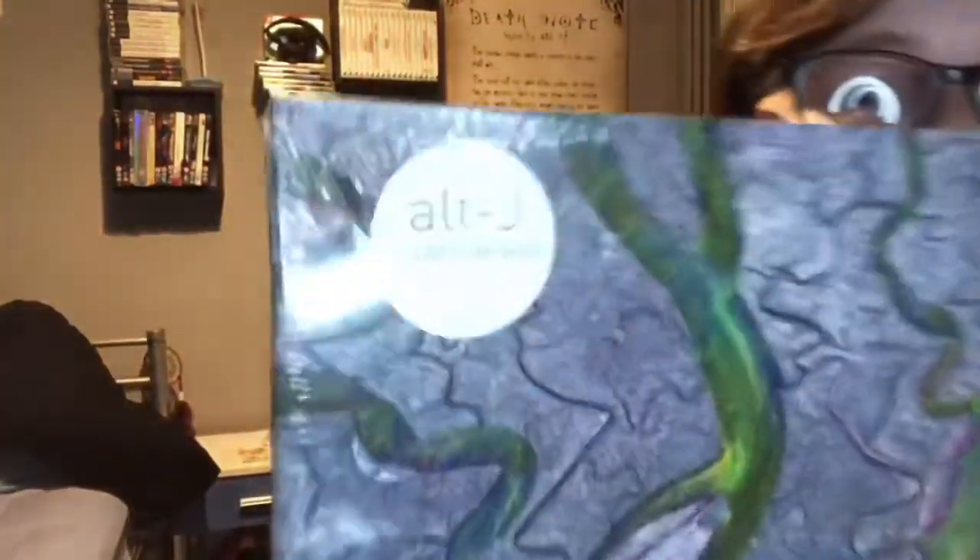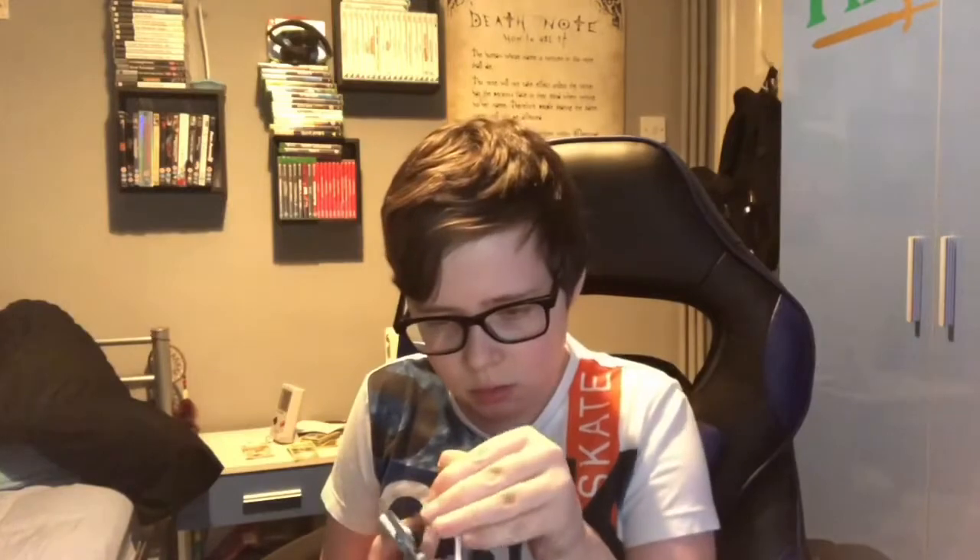Wow, amazing! Alt-J, 'An Awesome Wave' — yes! I know I'm really late to the party, but I've recently fallen in love with this album. It's so good, it's amazing, I love it so much. So yeah, let's get into opening it — I'm trying to be really careful not to ruin the record.